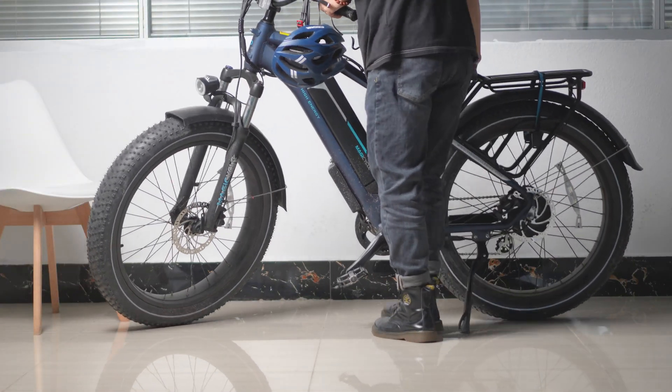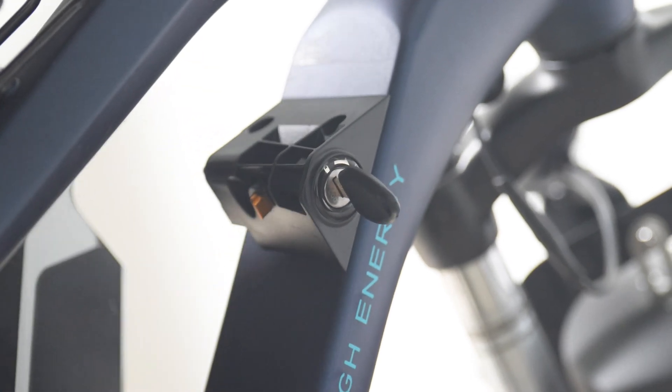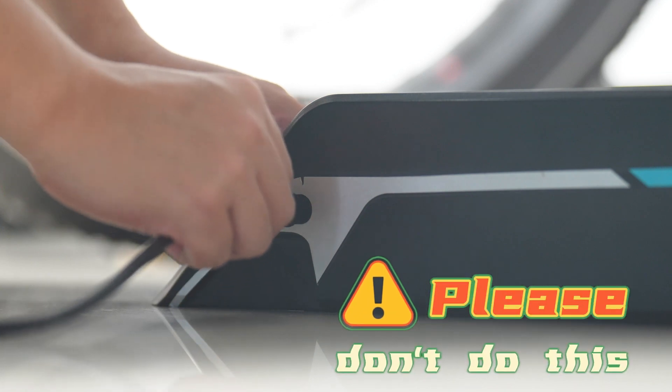Many riders have a habit of charging their e-bikes as soon as they stop riding. In fact, they don't understand that this can cause damage to the battery, especially in summer when riding increases the battery's temperature. Once you charge the battery before its temperature has come down, both the charging and battery temperature will rise, causing acid to evaporate outward. If this lasts too long, the battery's lid plate can easily be damaged. The correct approach is: in high temperatures, after riding, let the e-bike rest for half an hour before charging.